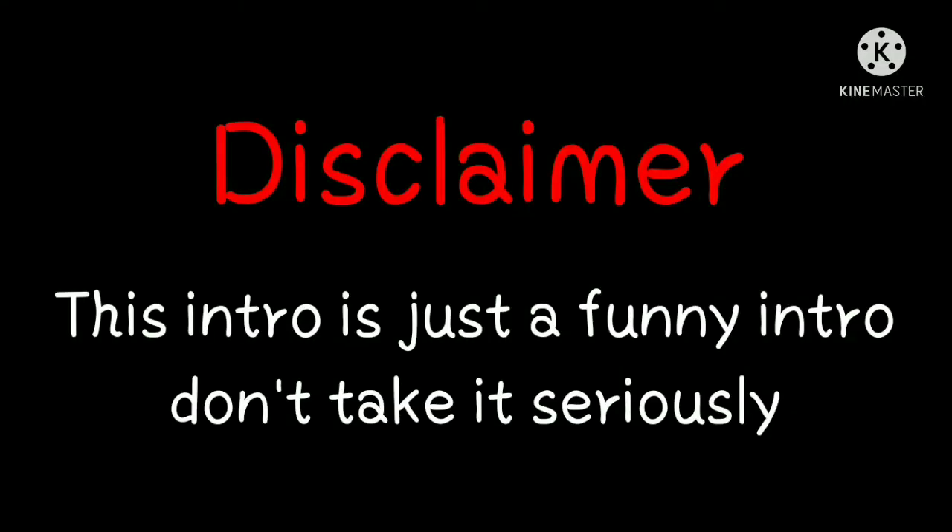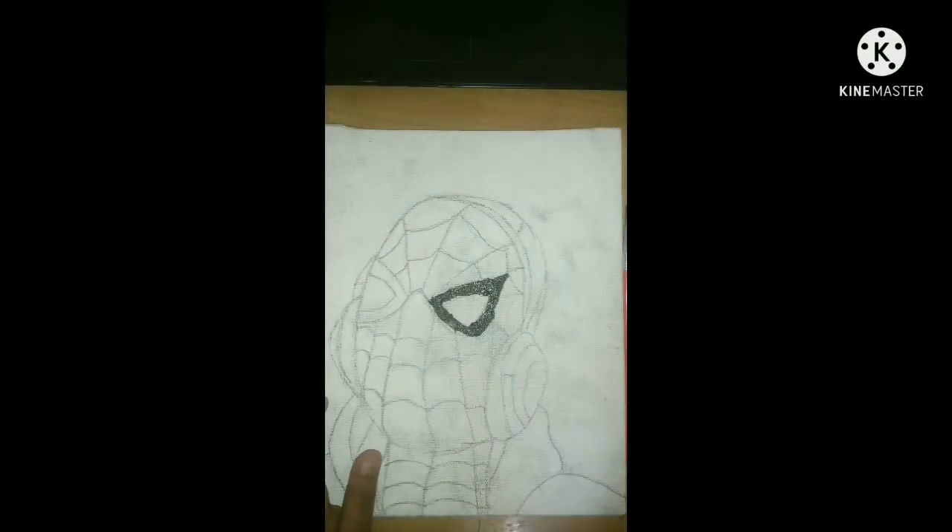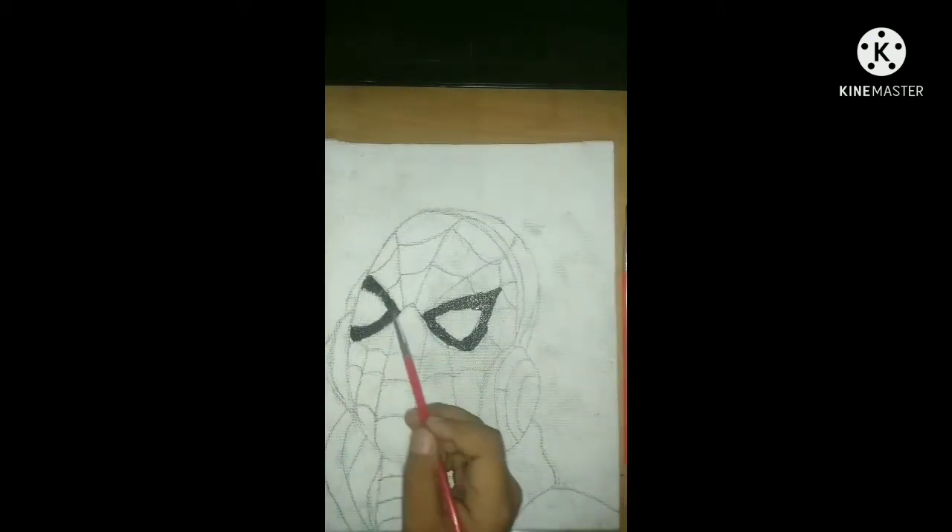It's just a funny intro, don't take it seriously. Spider-Man is Spider-Man. Hello guys, welcome back to another video. In this video I am going to draw Spider-Man on canvas with acrylic colors, so let's start.